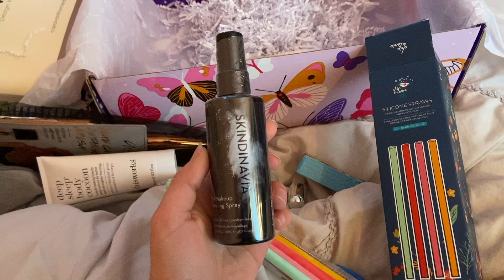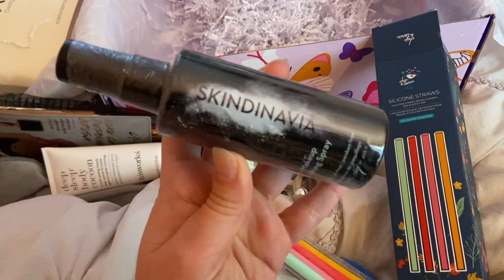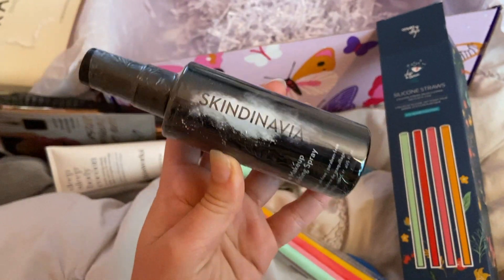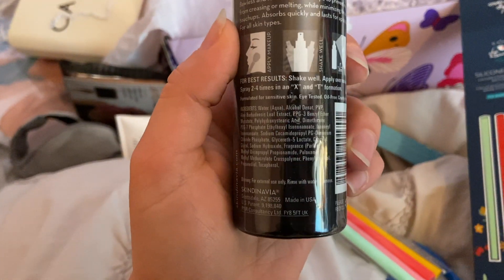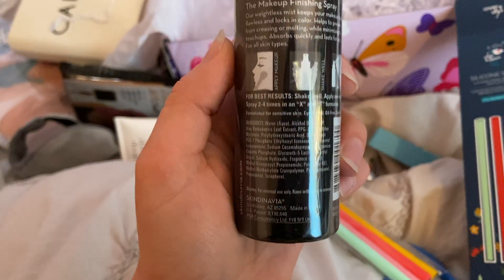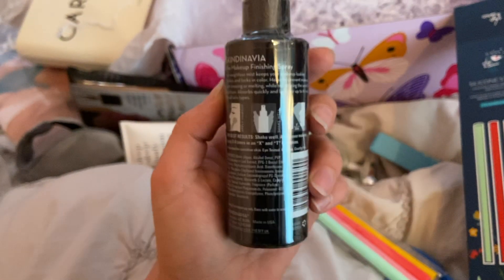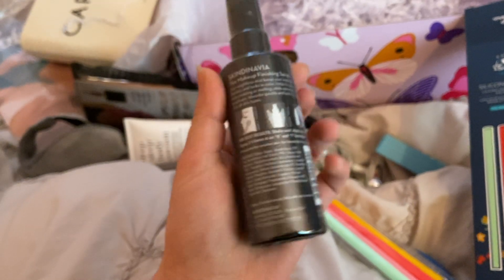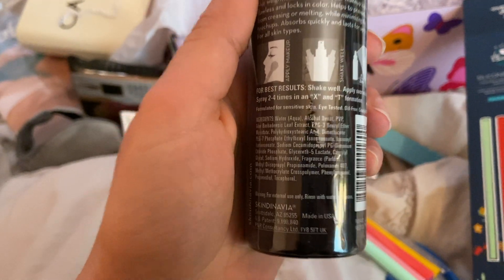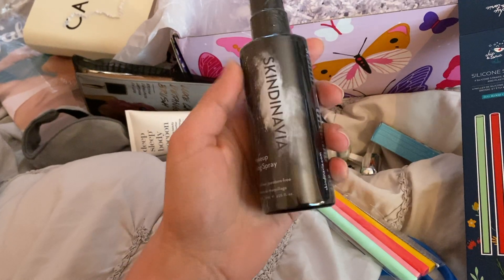This is my least favorite product — Skindinavia. I know it's like a famous brand, but I took one quick look at the ingredients and I see alcohol and fragrance and all this stuff that I don't want to put on my skin. Those ingredients scare me, so I will not be opening or using this. I'm gonna try to sell it.